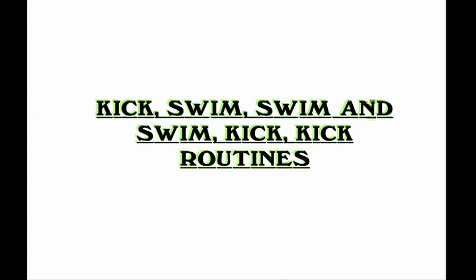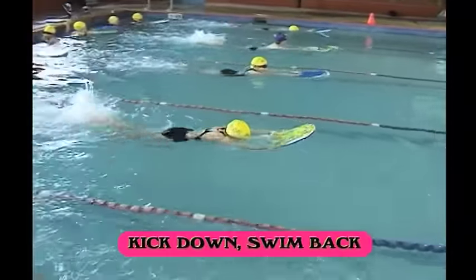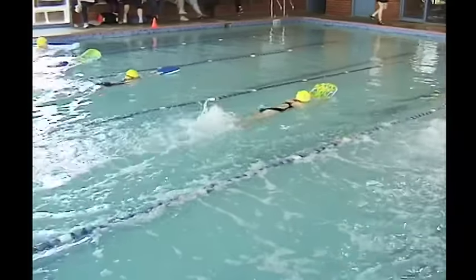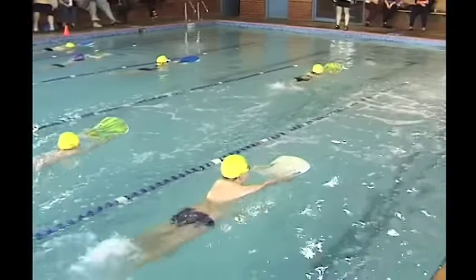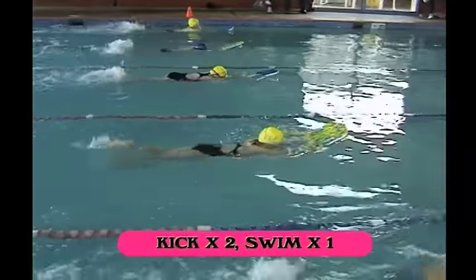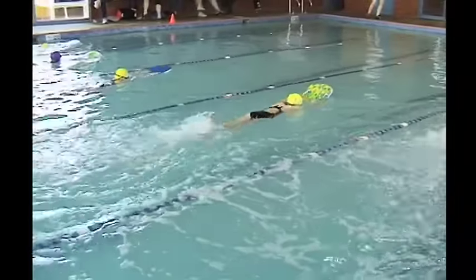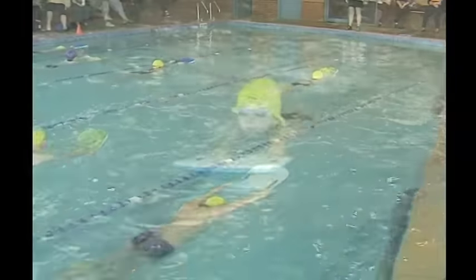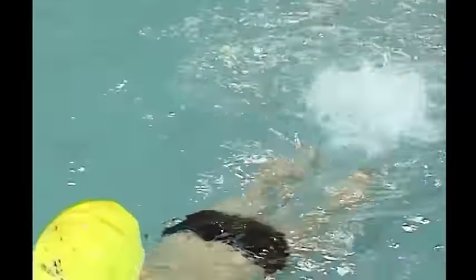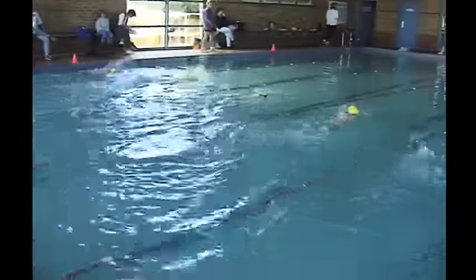In learn-to-swim or introductory sessions, combining kick and swim is very important. The progression is to do kick down, swim back — 50% of the lesson in kick and 50% in swim. You might start with two lengths kick and one length swim, then one length each, then two lengths swim and one length kick. Here we see a young pupil not breathing out under the water. Make sure the athlete works hard in their kick with continuous kicking followed by a swim routine. The athlete should hold the board with the thumb on top and fingertips on the bottom — not fingertips on top and thumbs on the bottom — as the incorrect grip promotes a dropped wrist when releasing the board.